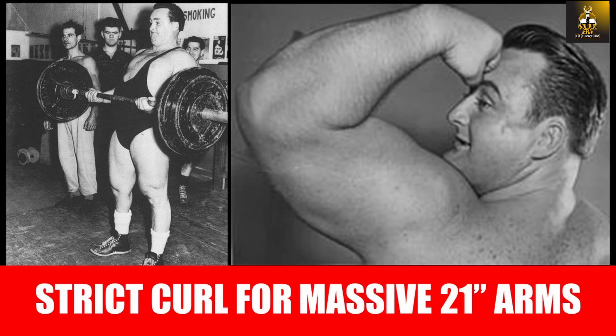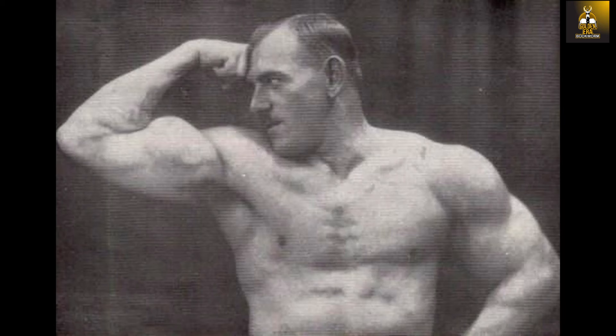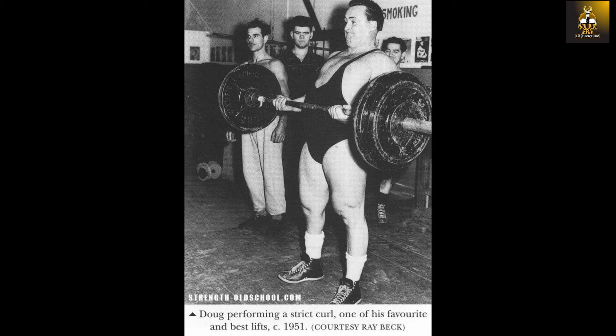Hi everybody, Golden Era Bookworm here. In today's video we will be looking at how old school lifters trained for the strict curl, and in particular we will be focusing on the methods used by Doug Hepburn to build his arms past the 21 inch mark naturally, by building a strict curl of above and beyond 200 pounds. By 1951, Doug was able to strict curl 220 pounds and was looking to break the strict curl record of 222 pounds set by Herman Gurner.